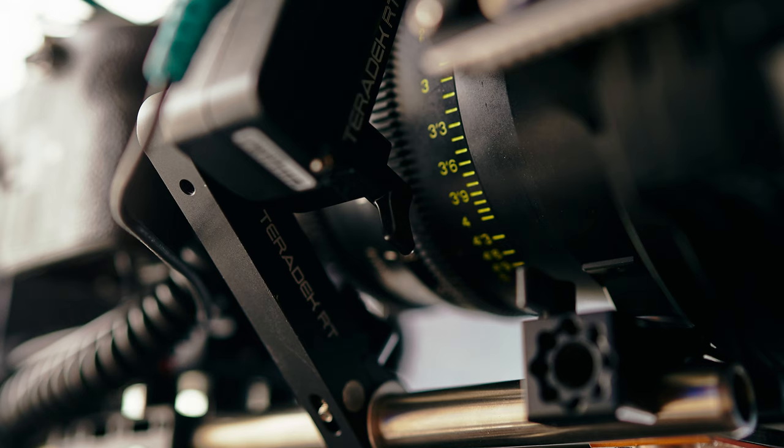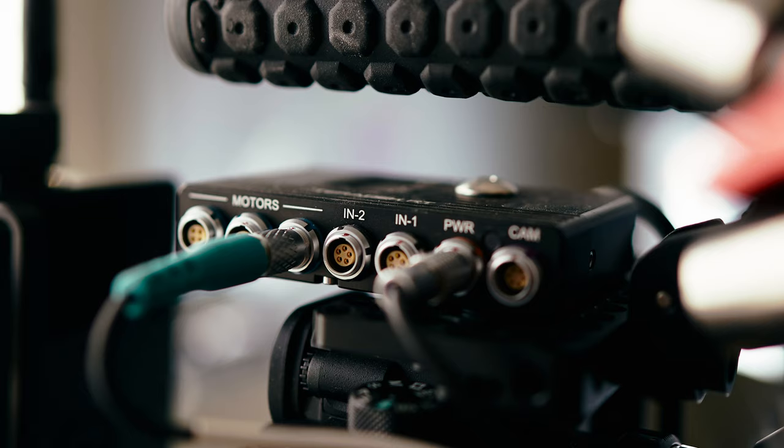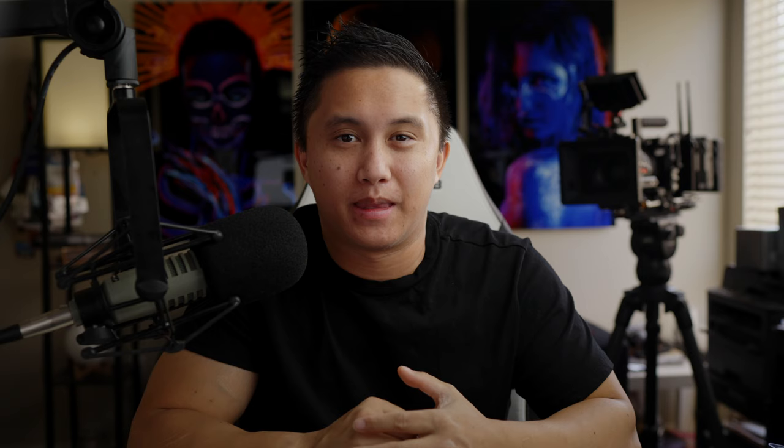My follow focus system is the Teradek RT. I'm using the extension arm since the motors get a bit awkward when attached to the 15mm rods, so the arm places the motor at a bit of an angle for optimal torque. There was no real elegant way to mount the motor driver because of the camera size, so it's mounted right on top of the cage. I actually did a review on the system about a month ago, so be sure to check it out if you haven't already.